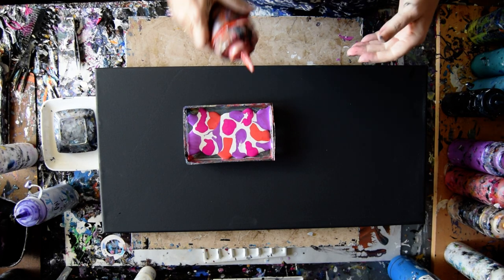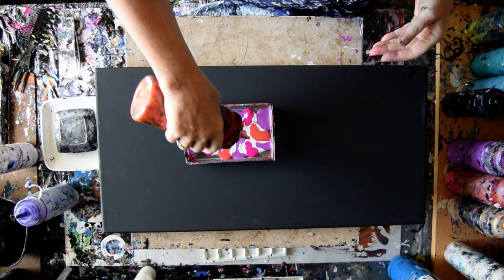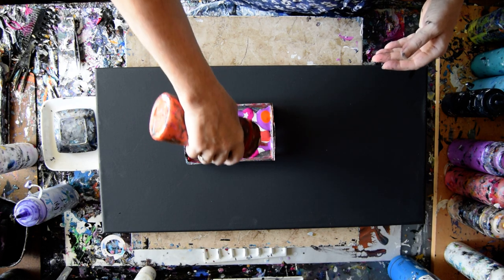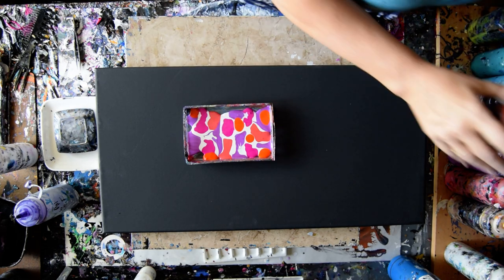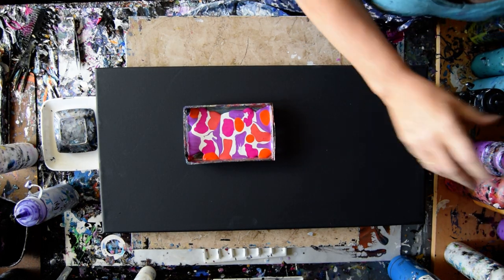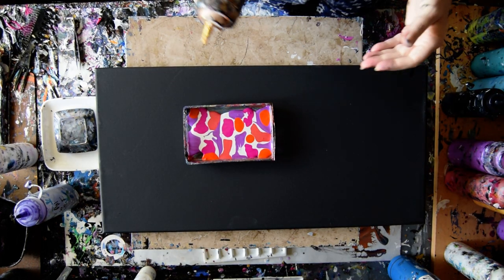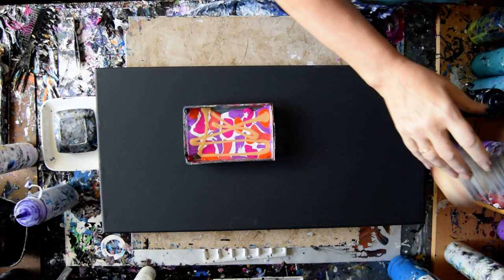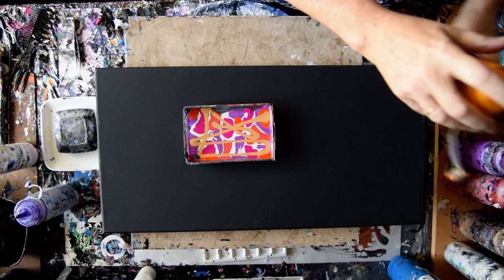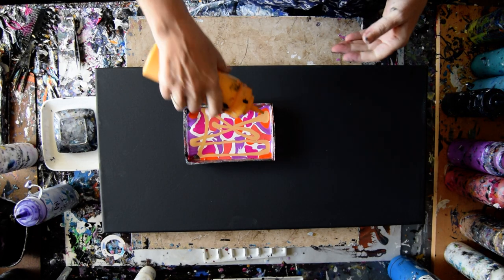This is just some orange from — yes, it's Master's Touch from Hobby Lobby. Some Decorator Americana 24 karat gold. This is a Sargent's yellow, but it could be anybody's yellow with a little bit of orange in it.